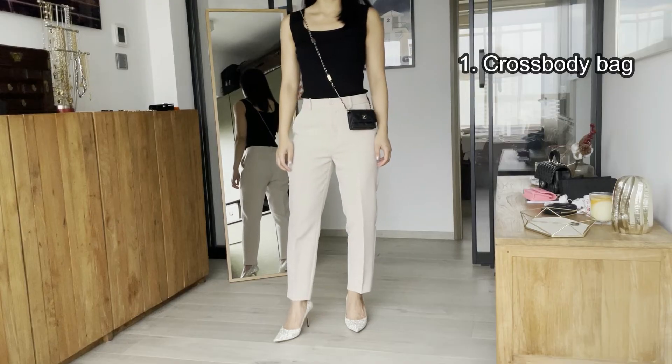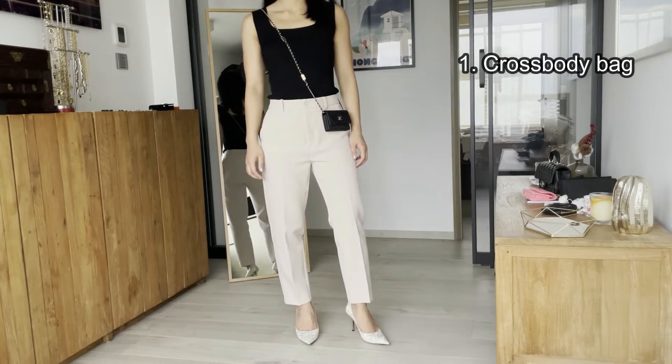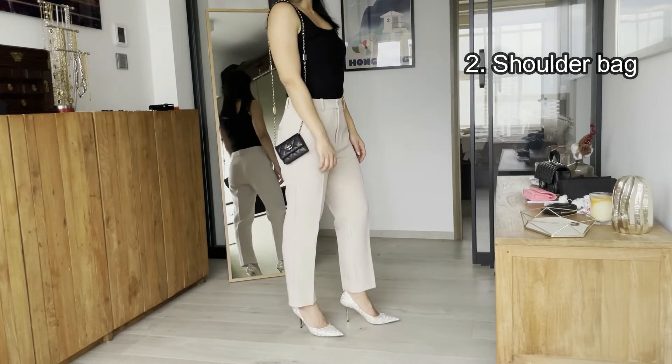Next, I'm going to show you different ways to wear it. First, you can use it as a crossbody bag — it's a very cute mini bag. Then, you can wear it as a shoulder bag.